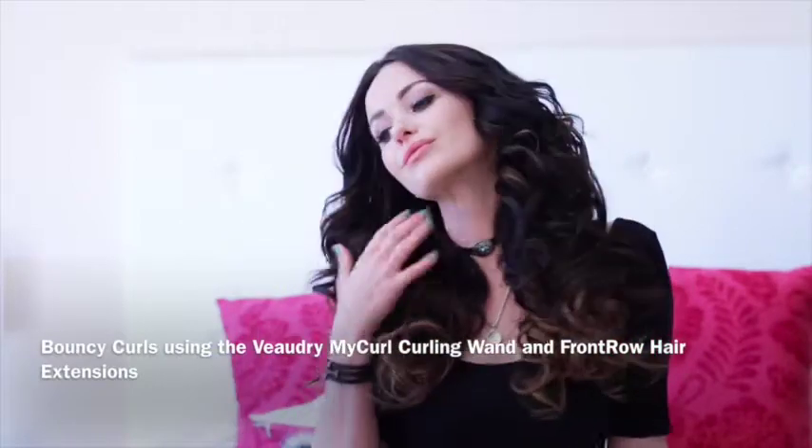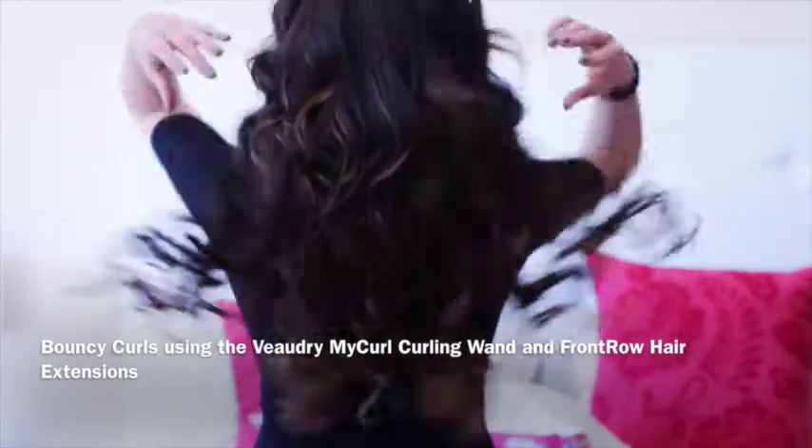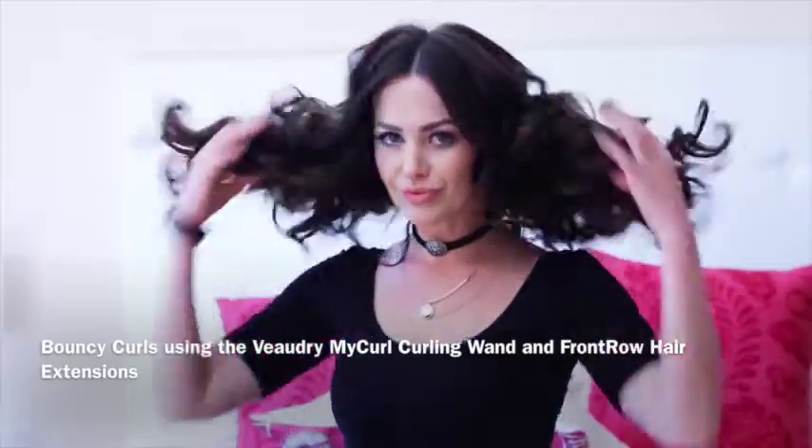Hi everyone, it's Kim from Front Row Hair. Today in this hair tutorial on how to curl your hair, I'm going to be using a product I recently found and absolutely love. It's a brand called Vaudry and the product I'm using today is called the My Curl curling wand.